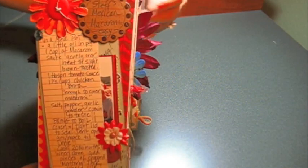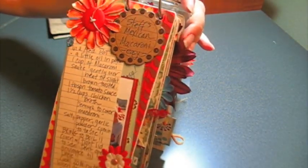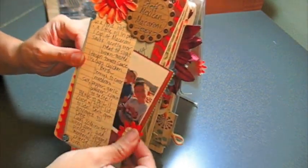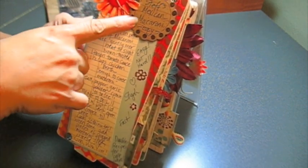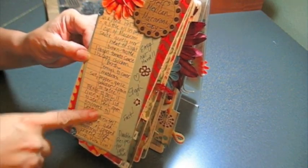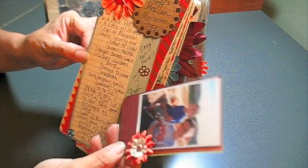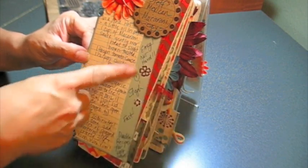Here's the next page — really super fun project. I didn't think that a recipe mini could be so much fun, but it really was. So here's a little recipe that I gave her. It says 'Steph's Mexican Macaroni — Easy.' I put the level of cooking there, and here's the recipe. Not the best writing and stuff like that, but it's my own writing, and there's a picture of my boys.